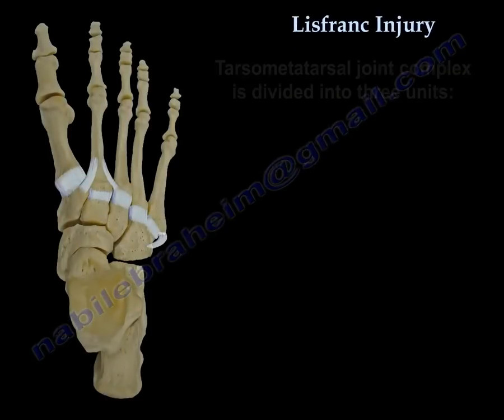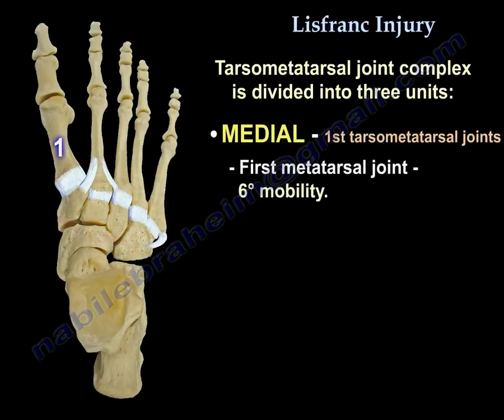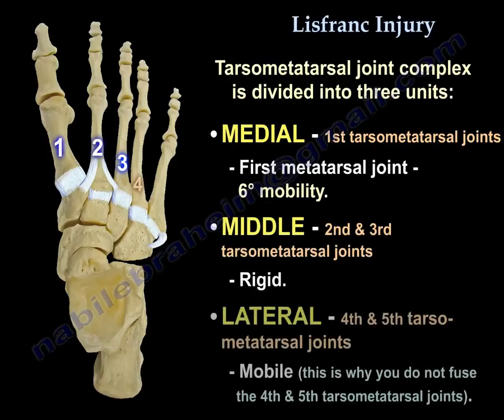The tarsometatarsal joint complex is divided into three units. The medial unit is the first tarsometatarsal joint with 6 degrees of mobility. The middle unit is the second and third tarsometatarsal joints and is rigid. The lateral unit is the fourth and fifth tarsometatarsal joints and is mobile. That is why you do not fuse the fourth and fifth tarsometatarsal joints.